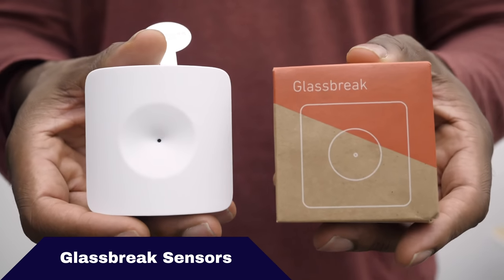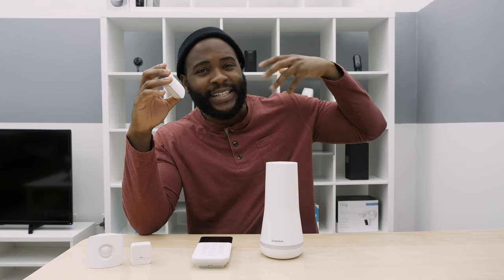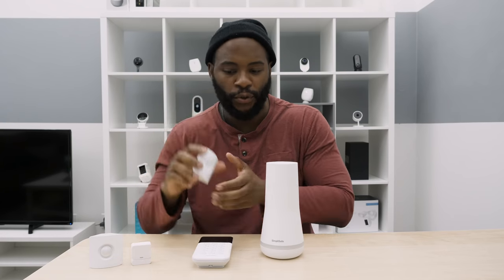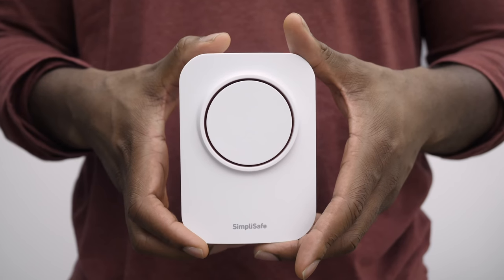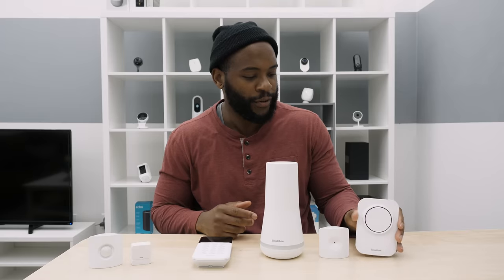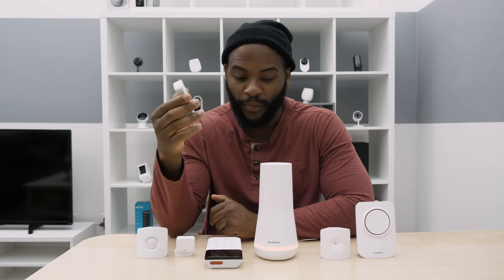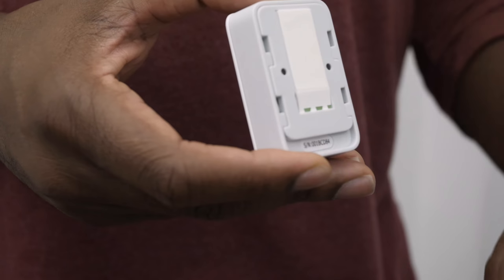This is your glass break frequency sensor. Glass break sensors listen for the frequency of glass breaking. You want to put this within 10 feet of your windows. You also get a siren — not super loud on its own, but it can serve to scare away a potential intruder. There's also a panic button which you can place in whatever location you want, using the adhesive to mount it on a wall.